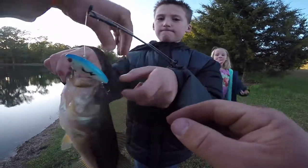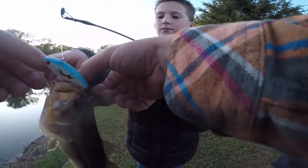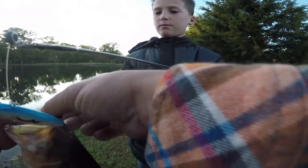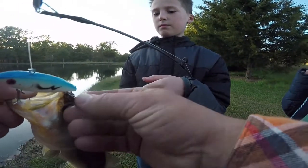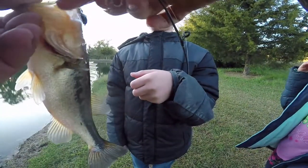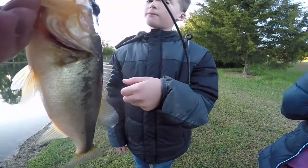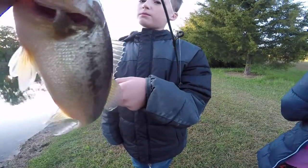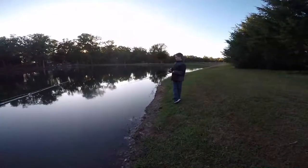You keep hold of it — I mean you keep hold of the pole, I'll take the lip. Let's get this one out of this eye. It must feel a lot of pain. I'd say their mouth is pretty tough.